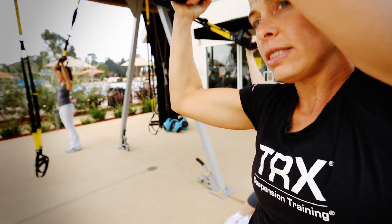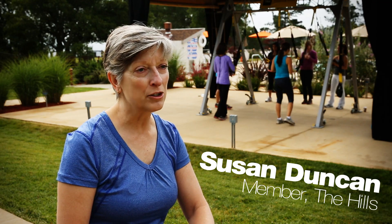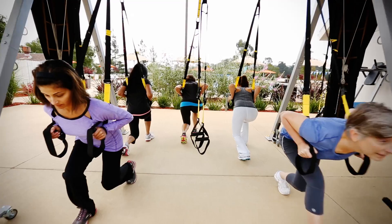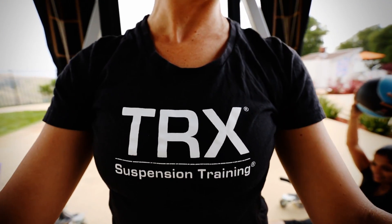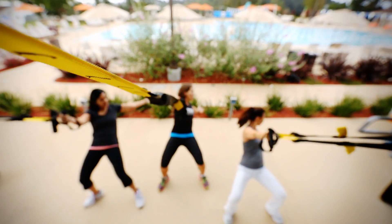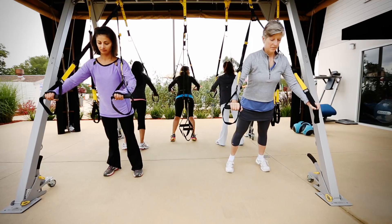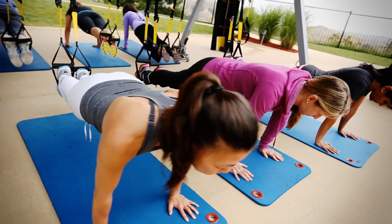I love the variation in what can happen on TRX — in 45 or 60 minutes you get all those muscles working, and I swear we're working all of them. It's suspension training, so it's strength training but you're in a suspended position, and it's not a position you can get into in many other exercise activities. This is all about suspending your body weight.